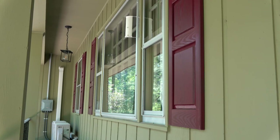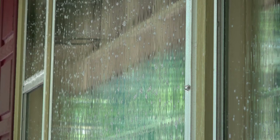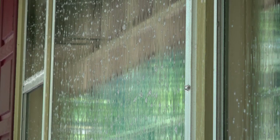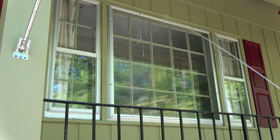I moved on to our large, dirty window to make sure we had a chance to see how it worked on that. As I finished soaping up these windows, I ran out of fluid. Let's rinse the windows off, allow them to dry, and we'll see if there's a difference.